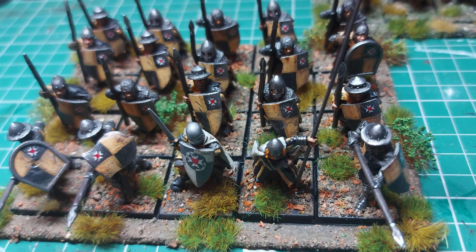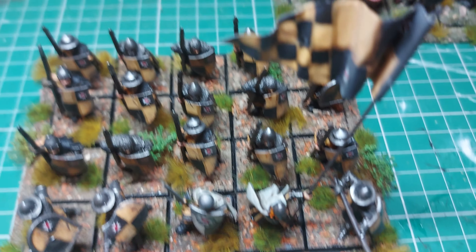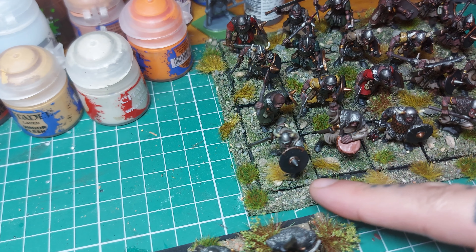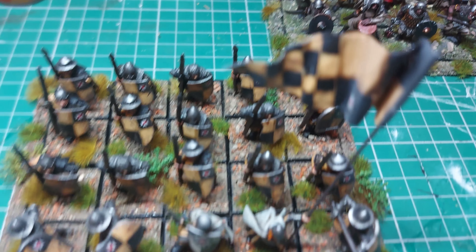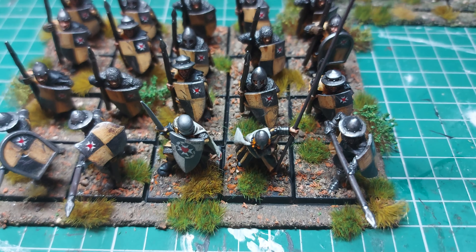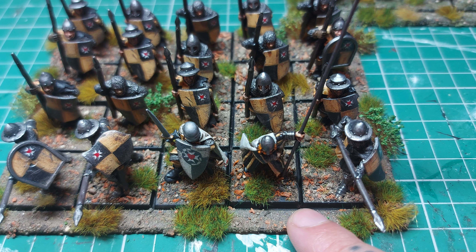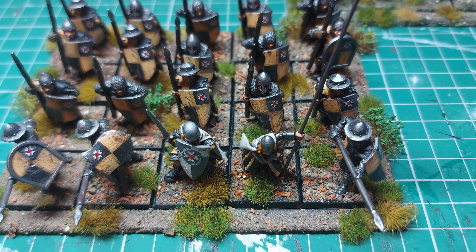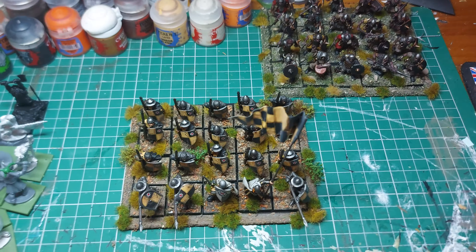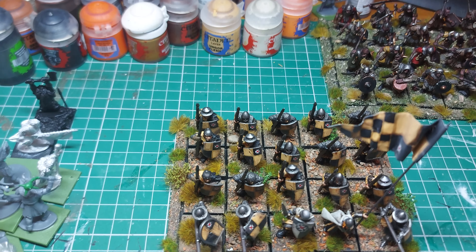The basing on that one — they're both from Geek Gaming. This one is Scrublands I think, really nice, and I use tufts bought from eBay. This other one is Forest Floor, I think. All of my humans are in that scheme, all my orcs will be in that scheme too, and my undead will have a dirty marshland-looking base. I want each army to look unique — I don't want to paint them all for the same battle. I know it's a little weird if you're fighting these versus these, but I don't care because it's all about what they look like to me.